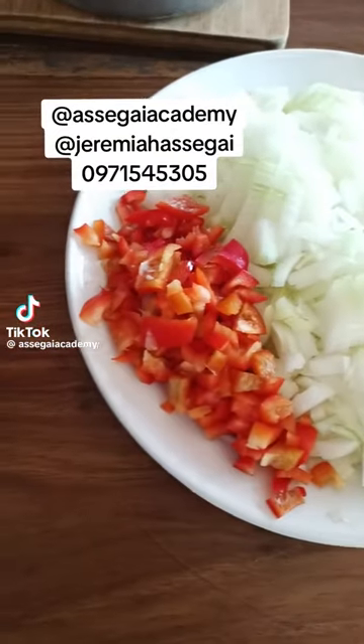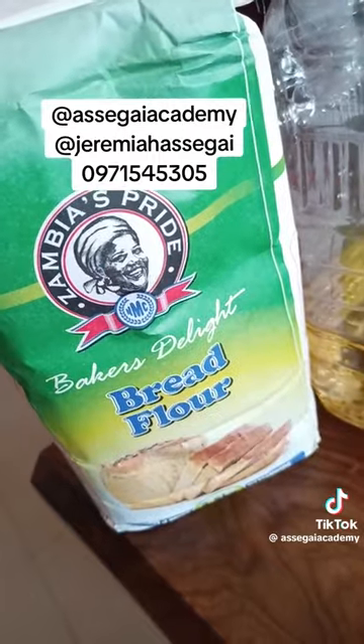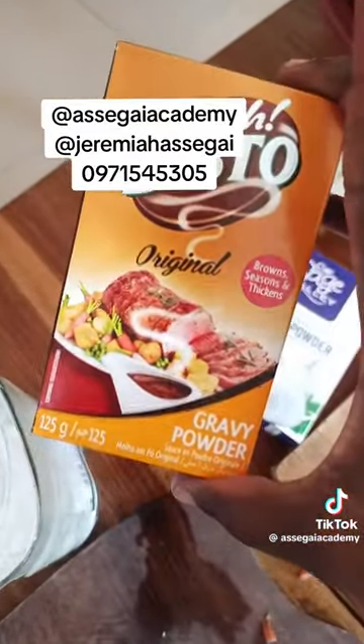Let's make some meat pies. We need some red or green pepper and nicely chopped onions. We'll need some bread flour, some cooking oil, some salt, garlic powder, bistro, and some nicely chopped beef steak.